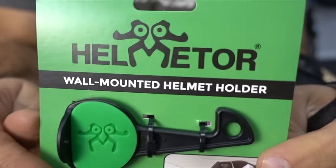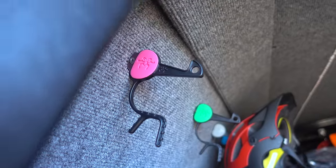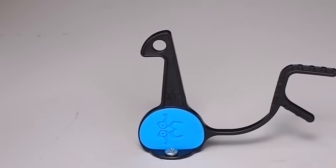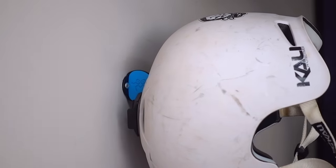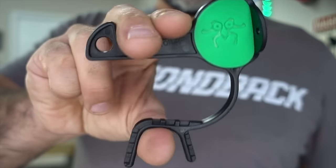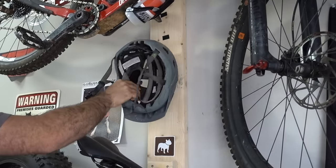The first product is Helmator, which is a helmet hook that I first saw in Sid and Mackie's van. The company saw the video and sent me some to try out. I noticed that they look kind of like peacocks. In testing the Helmator hooks, they seem to securely hold just about any helmet as advertised. The question is, why on earth would you need a helmet-specific hook? Why pay $10 for a piece of plastic when you could use a screw or a nail to do the same thing?